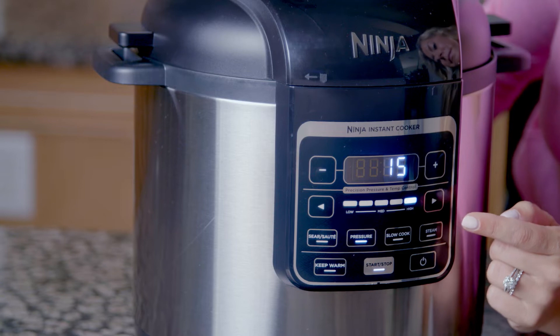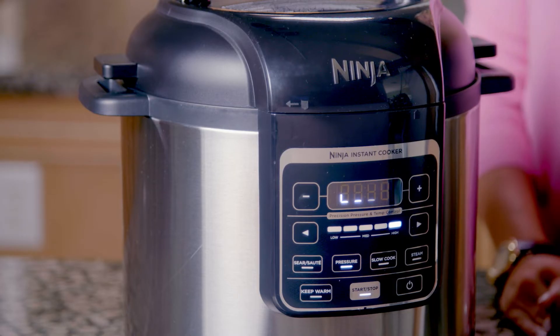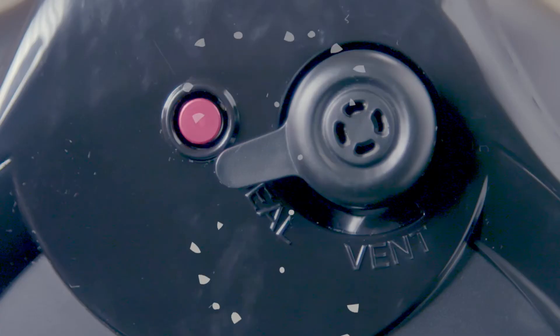Take a look at the display screen on your Instant Cooker. After several seconds, you should notice an animation of rotating lights on the display screen. These rotating lights mean your unit is building the pressure it needs to begin cooking your meal. A small amount of steam releasing from the top of the lid is normal.